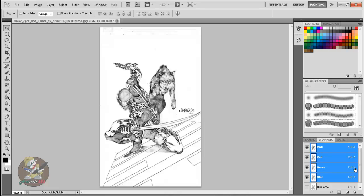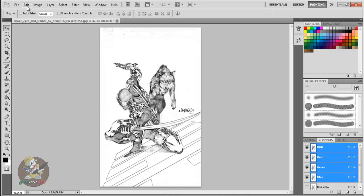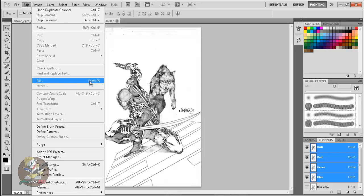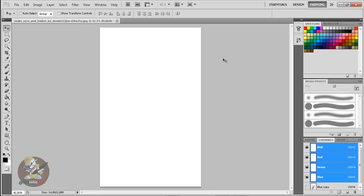Clicking RGB is going to select the original layers, not the copy — the blue one. Now here's step two: hold Shift and press F5. That's the shortcut for Edit > Fill. Make sure it's set to white, mode Normal, opacity 100%, then click OK. Now all those layers that were selected in blue are filled with white.